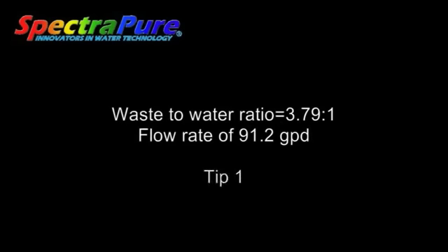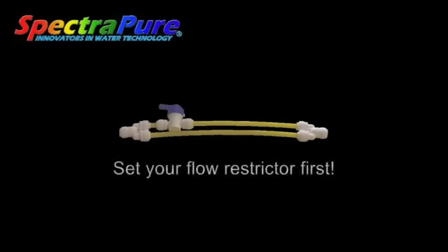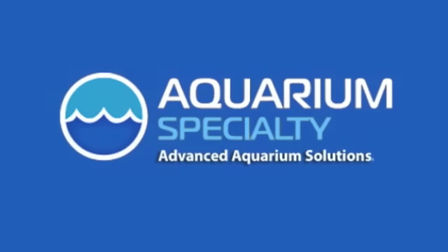Overall our numbers look good, but here are a couple of tips. If your ratio ended up being lower because of insufficient flow on the waste line, continue to cut the flow restrictor down a half an inch at a time until you achieve the desired ratio. If you're also installing our flush kit, cut the restrictor to length prior to installing it.